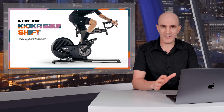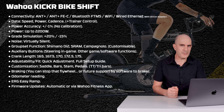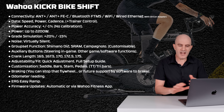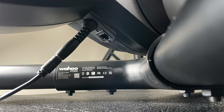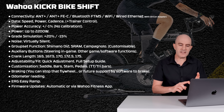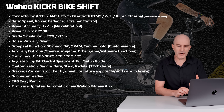It doesn't replace the Kicker Bike. Let's cover the tech specs and what's different between the Kicker Bike Shift and the Kicker Bike. Full tech specs: ANT+, ANT+ FEC, Bluetooth, FTMS, multiple Bluetooth connections, Wi-Fi, wired Ethernet — all connectivity options are covered. Speed, power, cadence, and training control. Power accuracy plus or minus 1%, no calibration required. Power up to 2,200 watts.